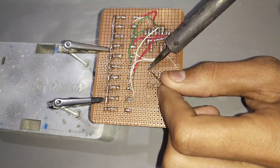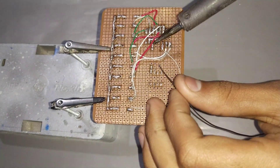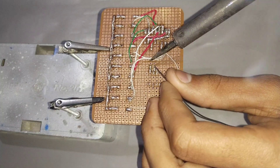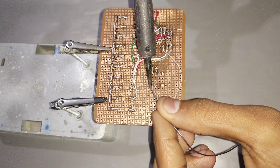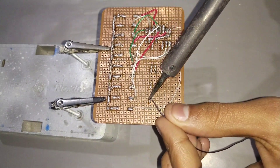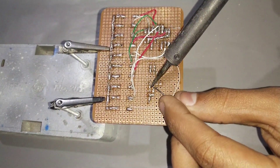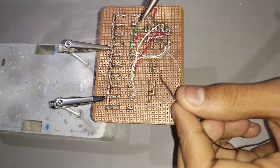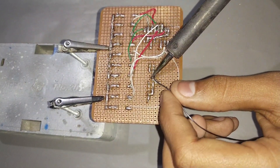Connect the capacitor negative pin with pin 1 of the 555 timer IC. Add the capacitor positive pin to pin 2 of the 555 timer IC. Connect a 10K resistor with pin 8 and pin 7 of IC. Connect pin 6 with pin 2 of the 555 timer IC.